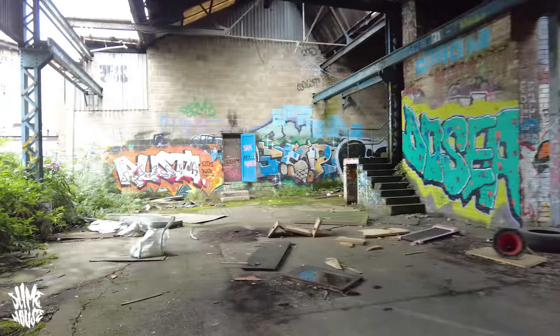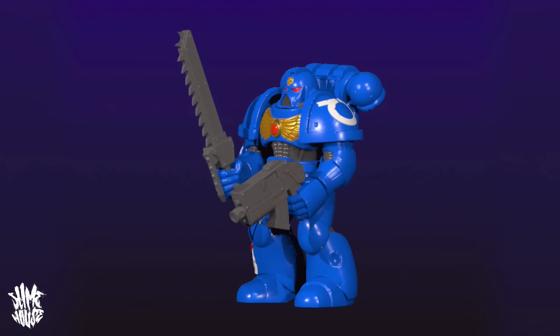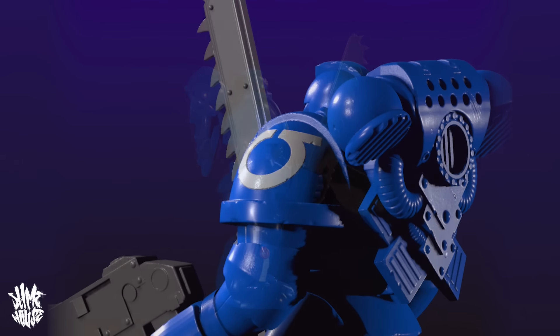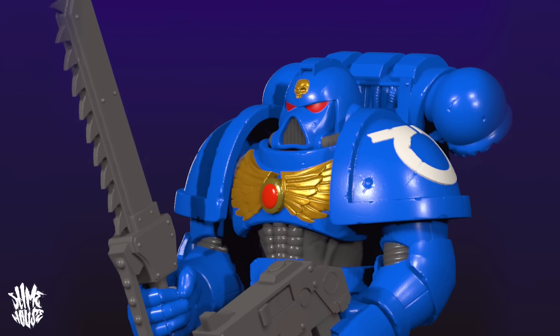Luckily I did get everything finished. By the time Dan got here and we'd gone off and done all the filming for his channel, I thought, let's get one on print and get one ready for Dan to paint, because I wanted him to paint one while he was here in the studio. Now what happened with that is a whole different story that I'll talk about later. But basically what's important is that I did get it all completed — I made his weapons, I gave him a chainsword and a bolt gun and that kind of thing — and got it all looking the way I wanted it and ready for printing.